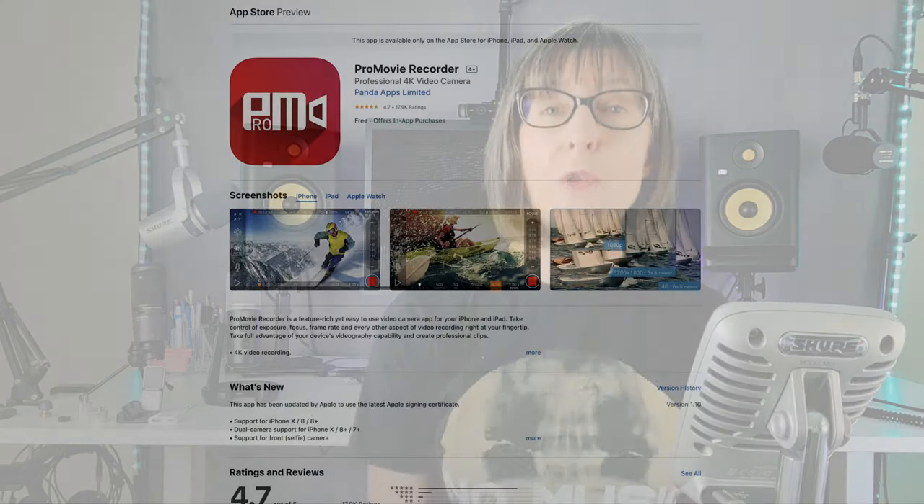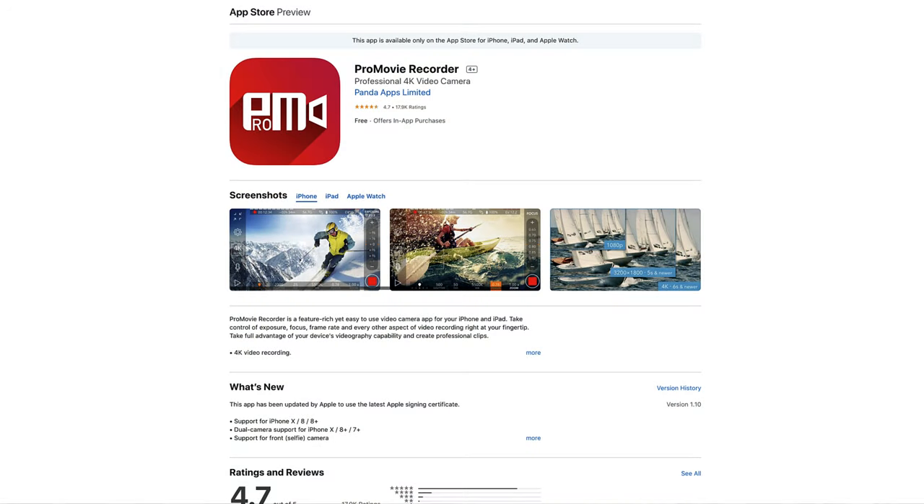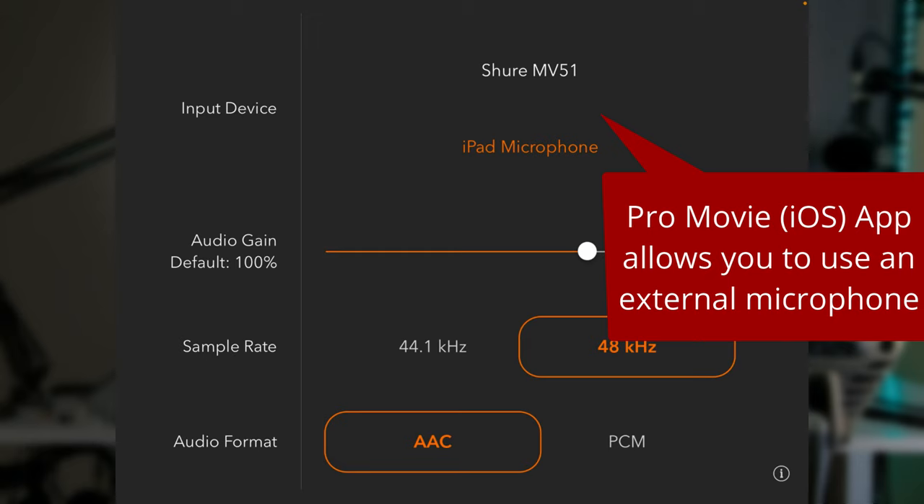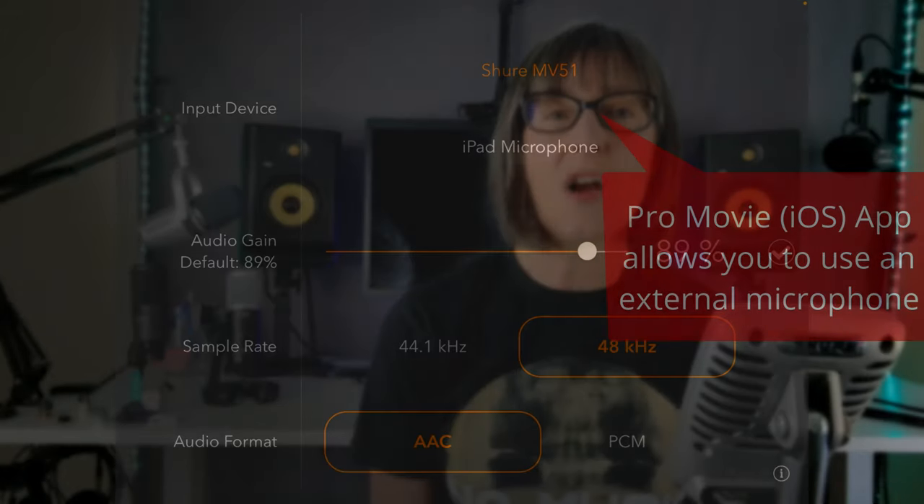On iOS I use ProMovie, which is a super cheap video app — you just pay a one-off fee of three dollars to remove the watermark. It's very easy to use, and I find it preferable to the standard iOS camera app because you can easily check it's using the external mic. A USB mic is a nice, easy, cost-effective way to capture your vocals and acoustic instruments. In a future video I'll look at using a mixer or audio interface with a mobile device, but in this video we'll focus on USB microphones.